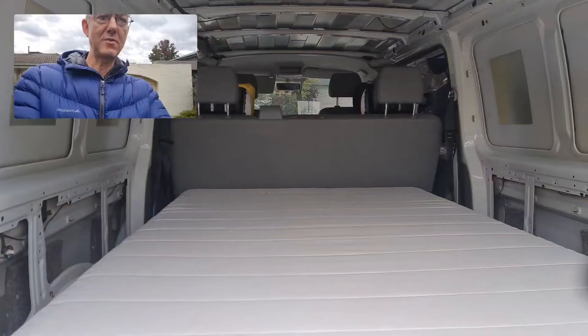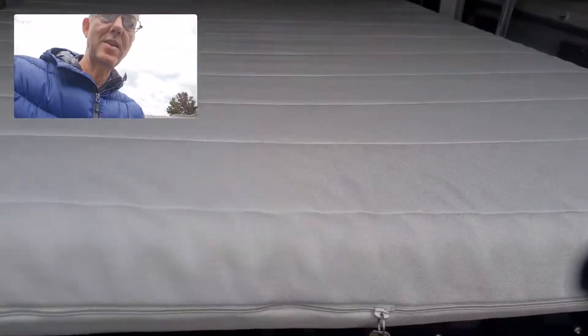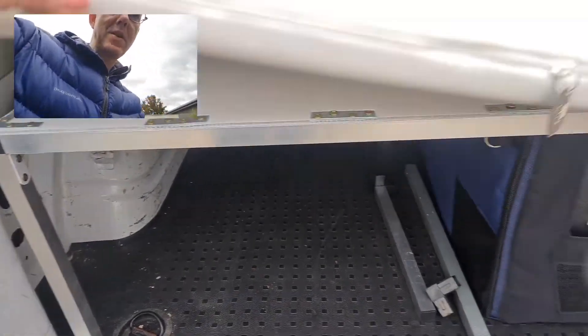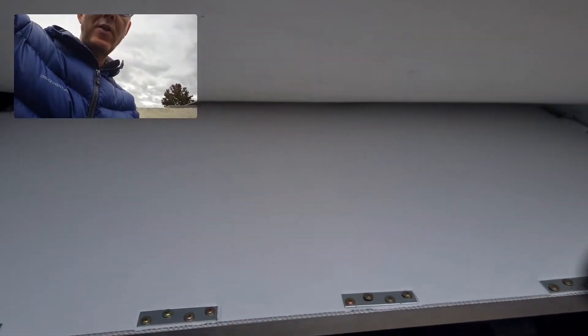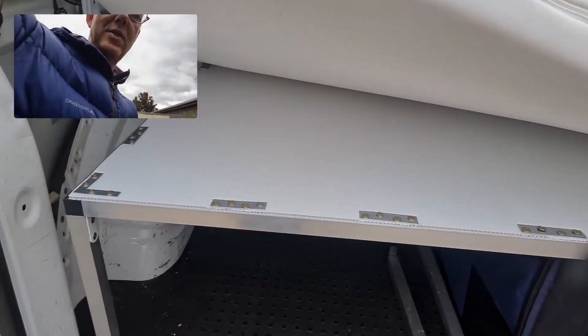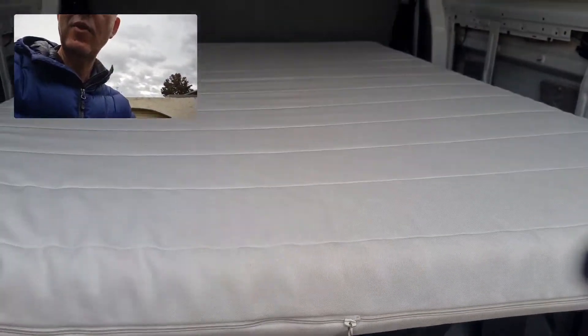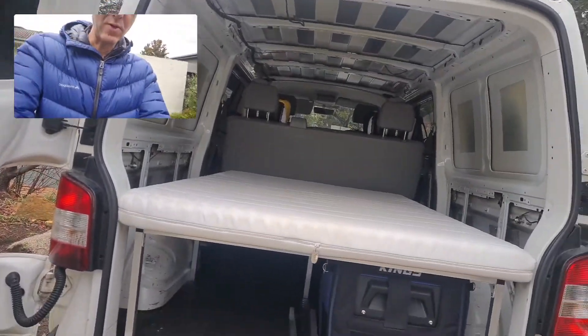I've got an IKEA mattress on the top. Underneath you can see aluminium with a core flute base, which has been fixed with these brackets. This all folds away into a sofa, so I'll show you how that works.